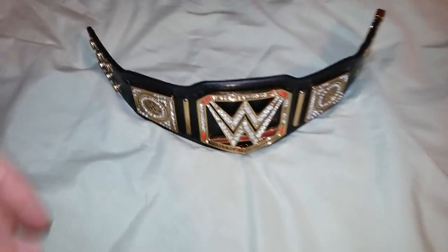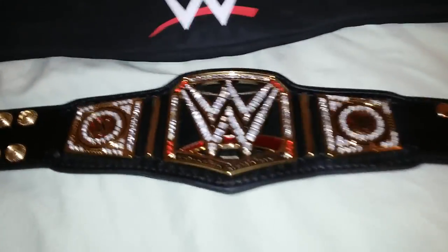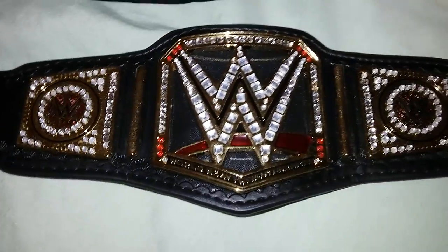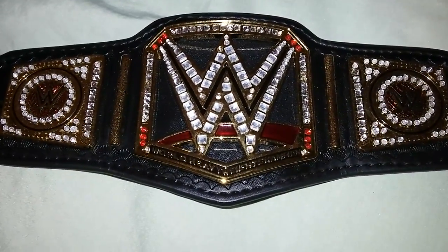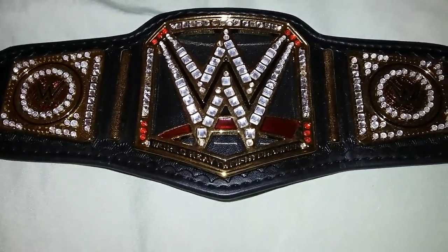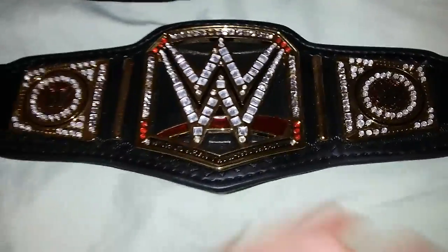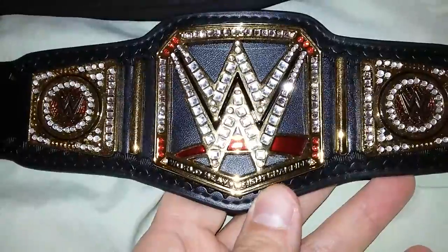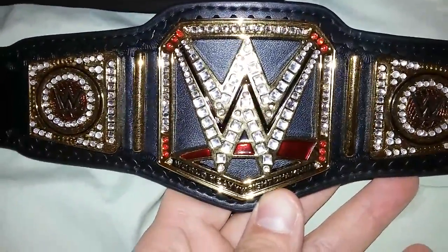Take a look at this — it has the same amount of detail as the full-size adult size. It's made with the same material, has metal plates and has the stones. Really nice.